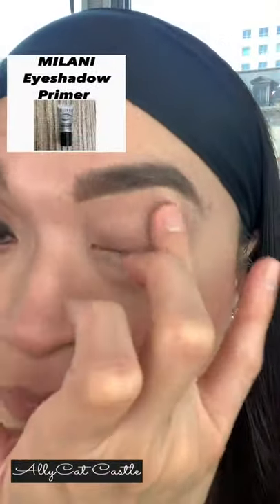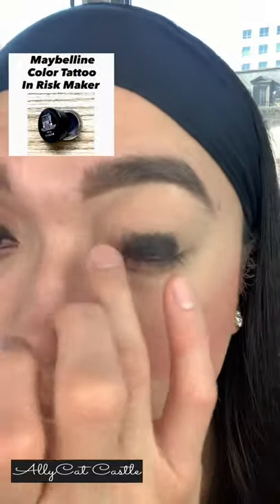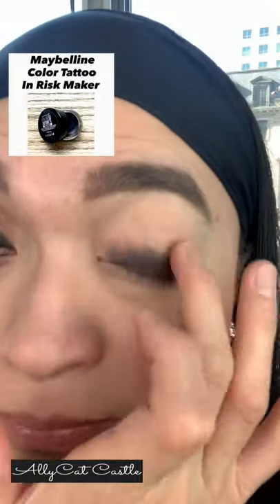Starting with the Milani Eyeshadow Primer to hold your eyeshadow. And then applying the Maybelline Color Tattoo Wrist Maker all over the eyelid.